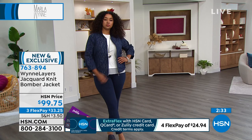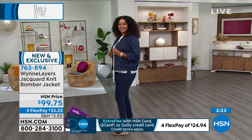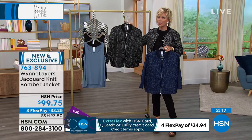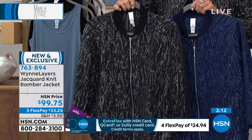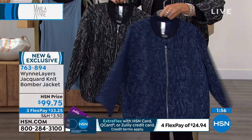We have this in extra extra small through 3X. We have about 250 remaining in the black across all those sizes, so it doesn't leave a lot. About 300 in the navy blue — so those are your two choices. The sleeve length is cool because it's not all the way down to your wrist, it's just more interesting.